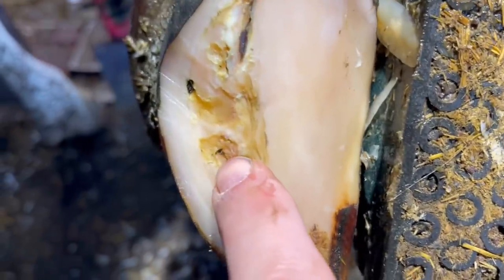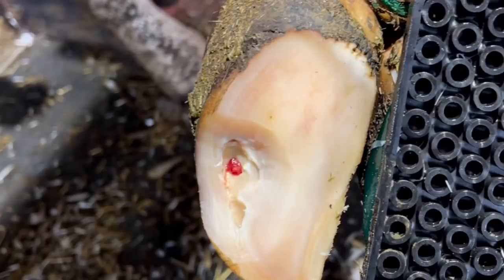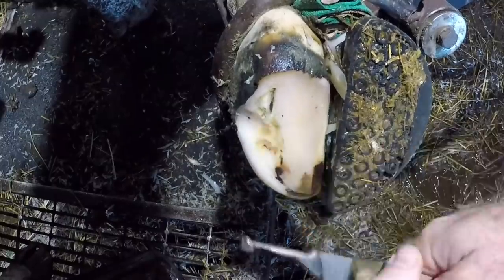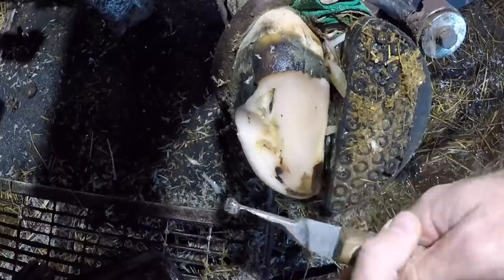Zooming in here, you can see right where that lesion was in the initial trim. Comparing to that earlier video, we've now got horn all the way along there with just one little spot left to check in the white line. There's also a mark above the line and one below in the sole, but I don't need to worry about that — it's just staining on the sole and not an area that's going to have any problems associated with it, so that can stay.